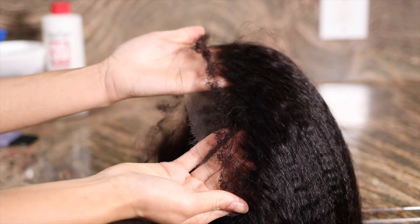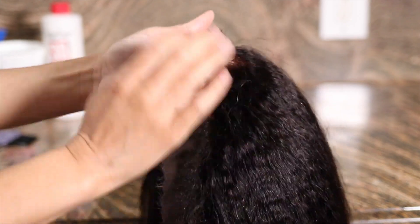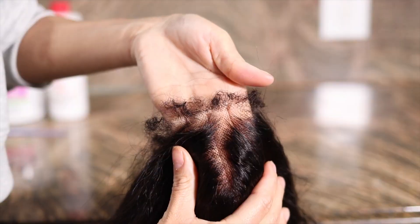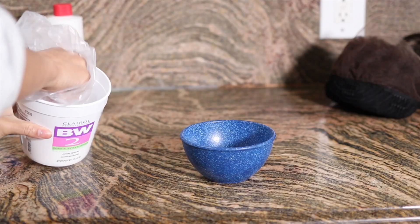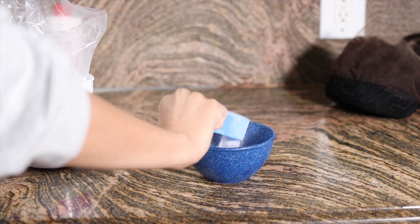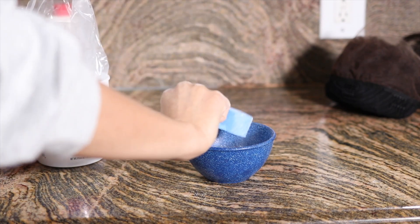Hey y'all, welcome back to my channel! For today's video I'm going to be showing you guys how I prep my wigs from start to finish. Back in the day on old school YouTube we used to do this way more often, but now everybody just installs their wig and that's it. So I wanted to take it back and show you guys the prep work.